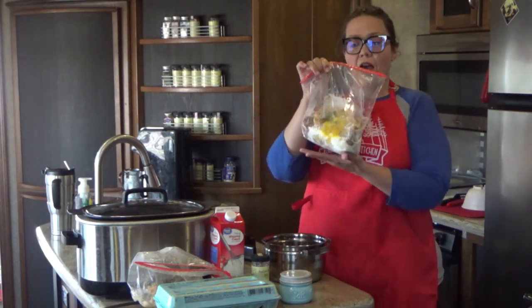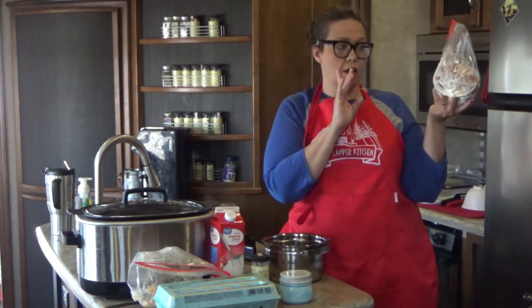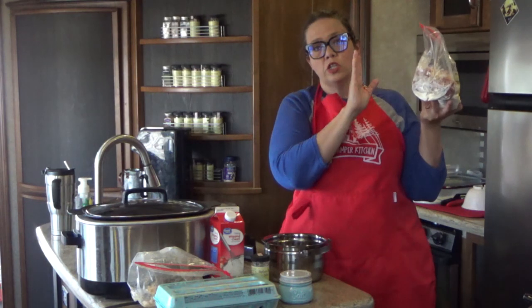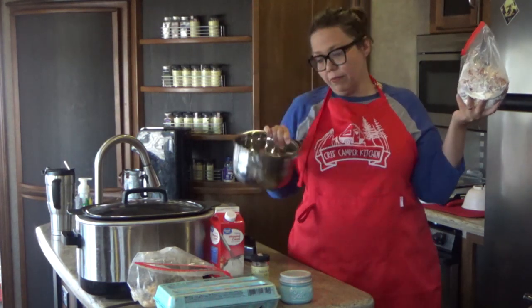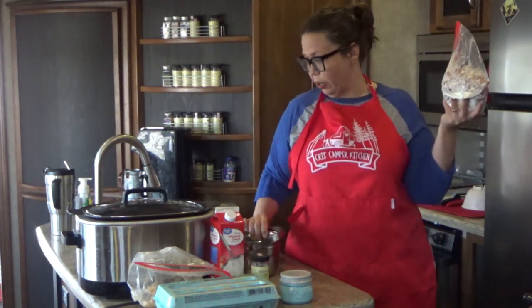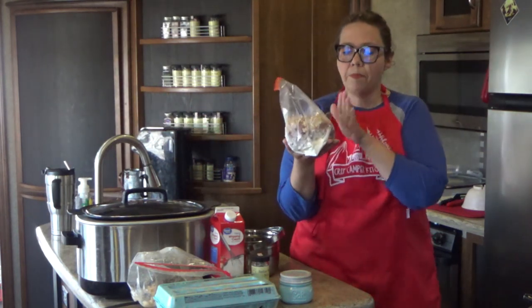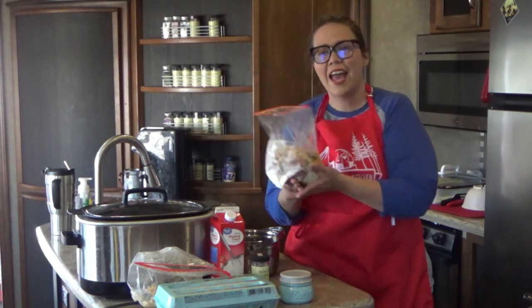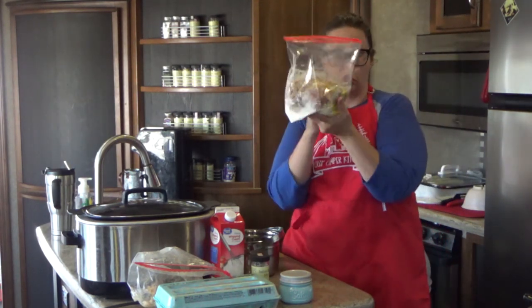I've got all the ingredients inside this baggie, and this bag is going to give me three benefits. One, it is a super easy way to mix up my ingredients without getting my hands all yucky. Two, it keeps my bowl clean — I'm only going to have to use one bowl for the next layer. And three, it can also serve somewhat as a rubber glove as I try to press the mixture in there, kind of like we do with meatloaf. So we're doing this with our meatball mixture.